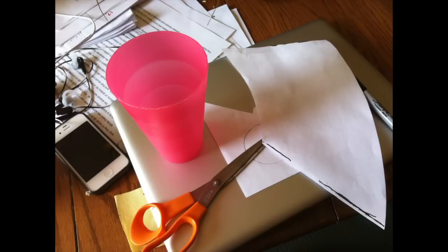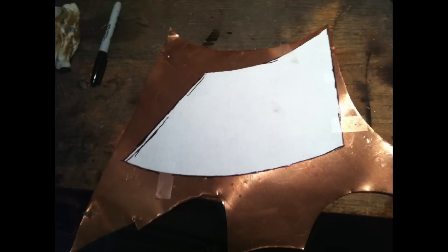Start by finding a cup that you like the general size of, then trace that out on paper and cut that out. Then put that piece of paper on some copper sheeting, trace that and cut that out so you get this.